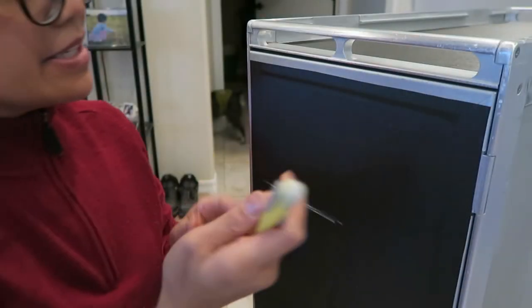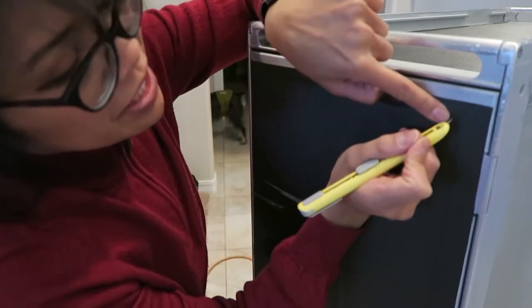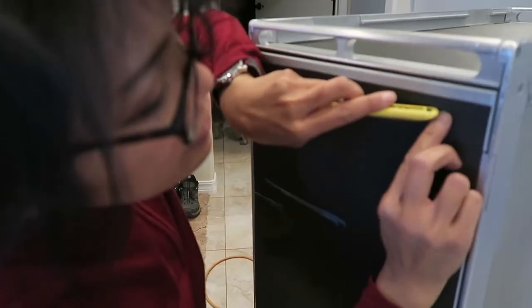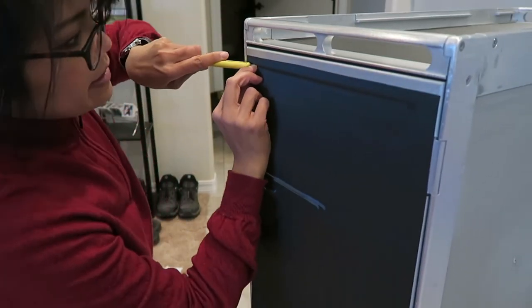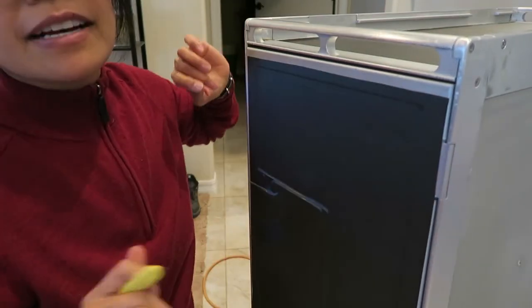Next step is to cut the vinyl wrap. Here's my NC cutter. What you want to do is get the side of the blade pushing up against that trim so you get a good clean cut, and if you can get your fingernail to help push that blade up. Now I can push that part in and do the rest.